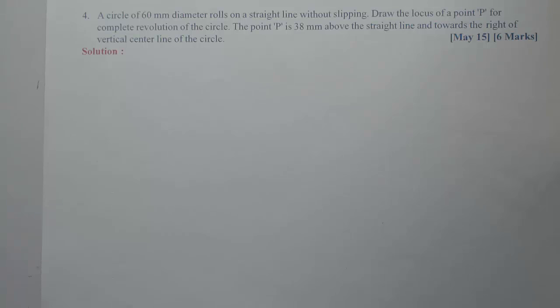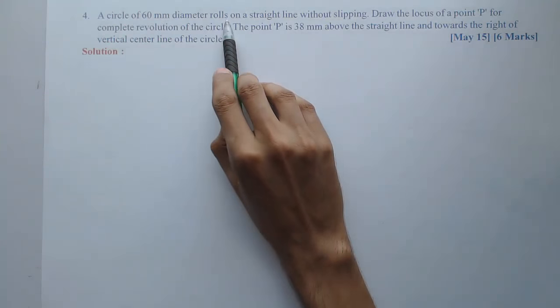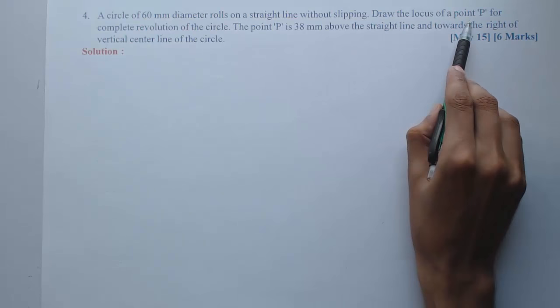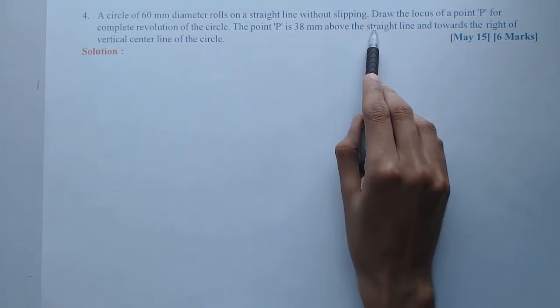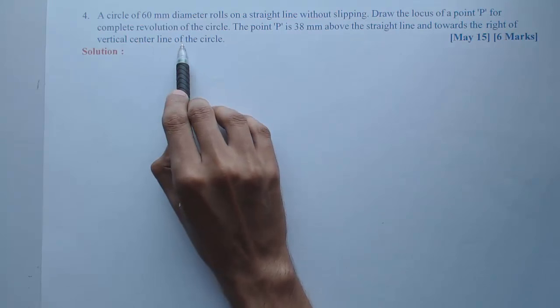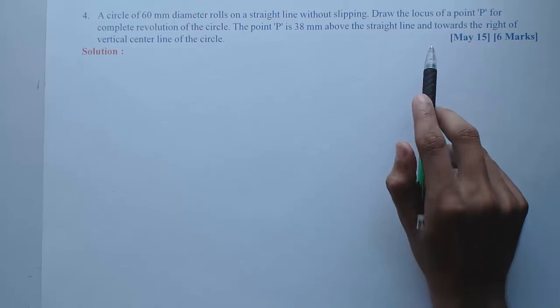Now starting with the fourth problem on cycloid. It is not a usual problem — something is different. A circle of 60 mm diameter rolls on a straight line without slipping. Draw the locus of point P for a complete revolution of the circle. Point P is 38 mm above the straight line and towards the right of the vertical center line of the circle. This problem was asked in May 2015 for 6 marks.